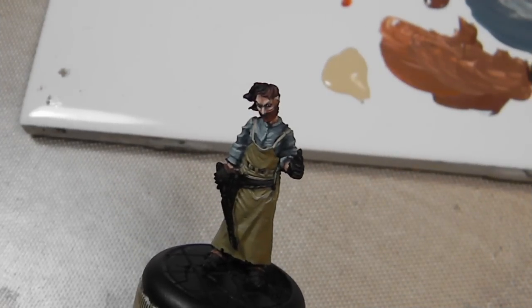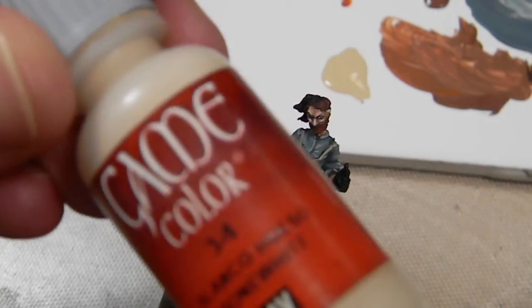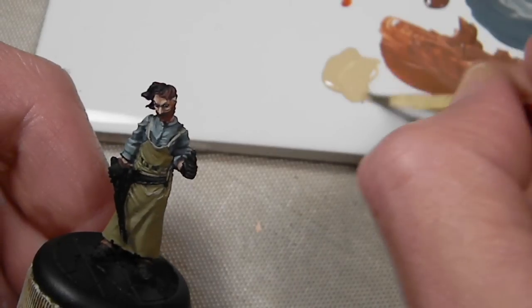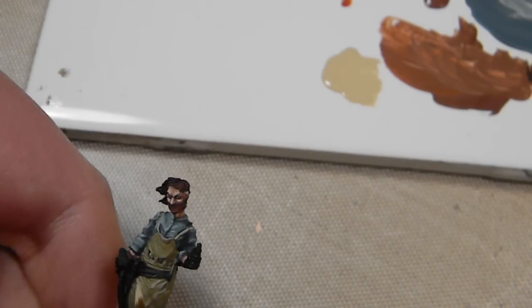With the khaki dry, the next step is Iraqi sand. This is going to be my main shade color, with the khaki just as an outline. You can also use something like game color bone white, but I prefer the Iraqi sand because the model color covers a lot better than game color paint or most bone color paints. I need to cover up virtually all the khaki, so that's what I'm doing.